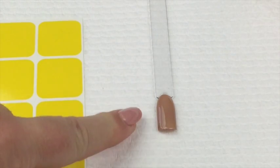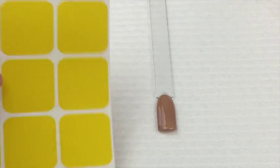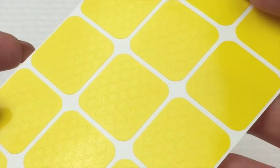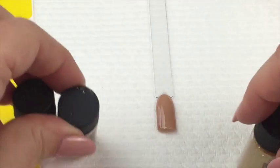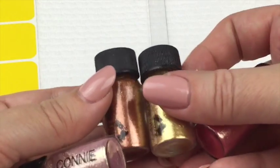Hi everyone, welcome back to my channel. I hope you're having a great day. Very quick tutorial for you today. I am using a neutral colored gel polish as my base - I've gone as far as curing it. I'm using some nail vinyls from Snail Vinyls and I'm going to be using some beautiful pigments from Magpie Beauty.